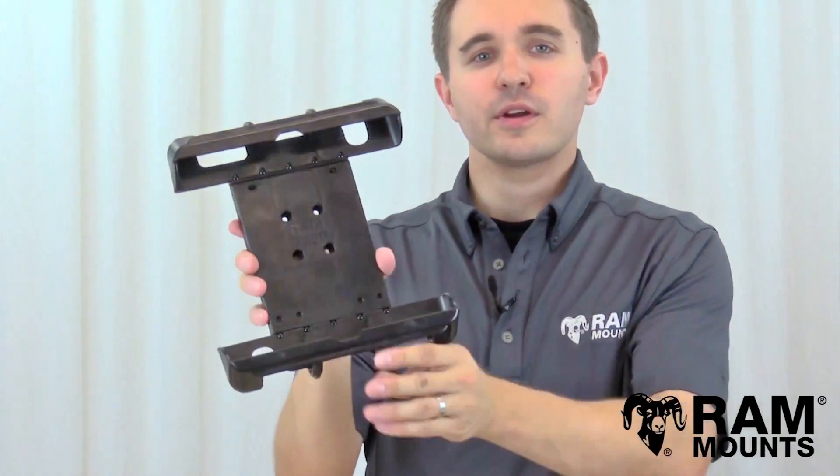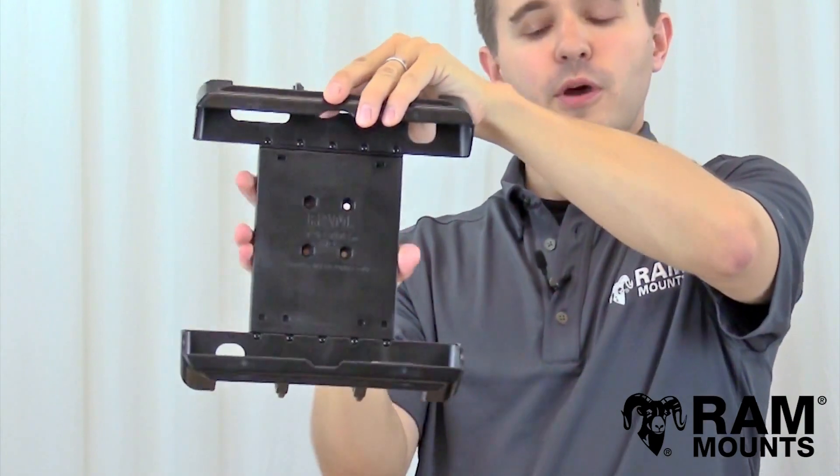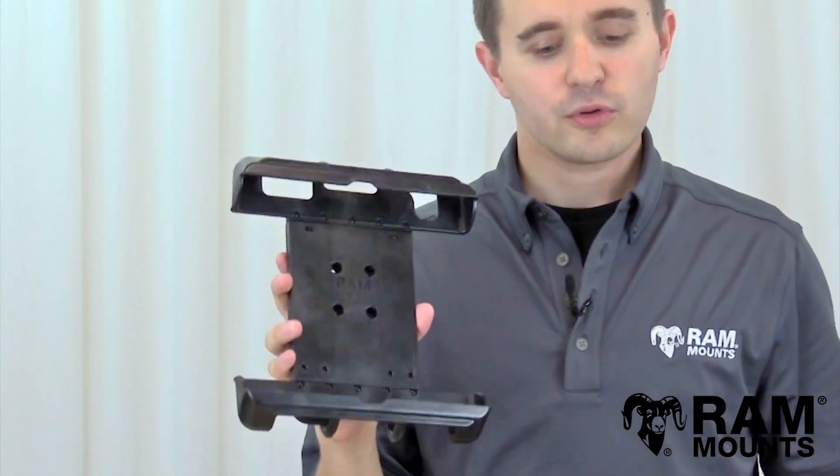As you can see, this is a low profile but incredibly rugged universal tablet holder with a double reinforced spring-loaded spine that can support any large tablet with or without a case or sleeve, depending on the overall dimensions and the compatibility with this holder.